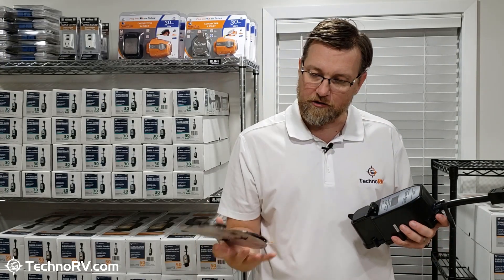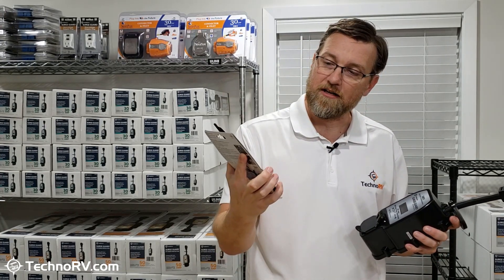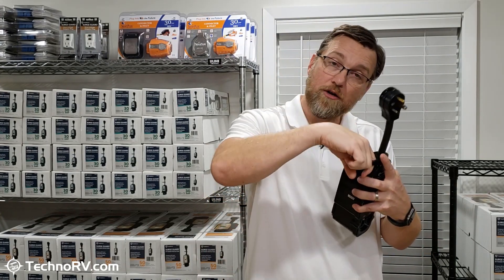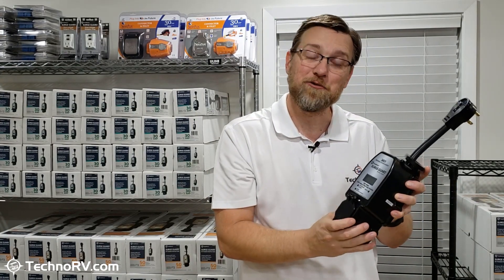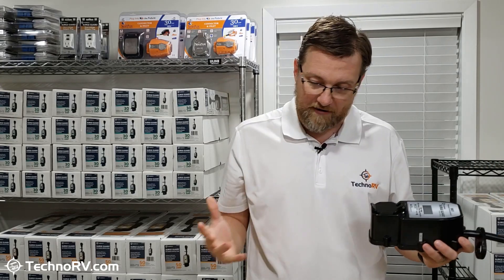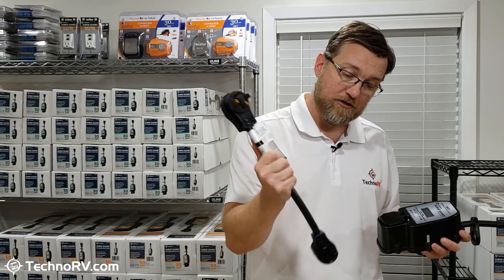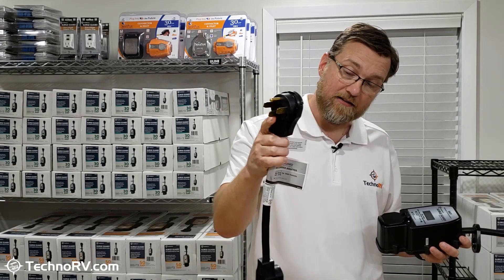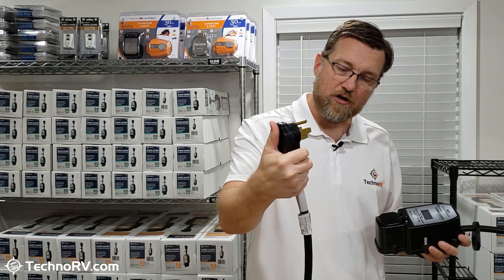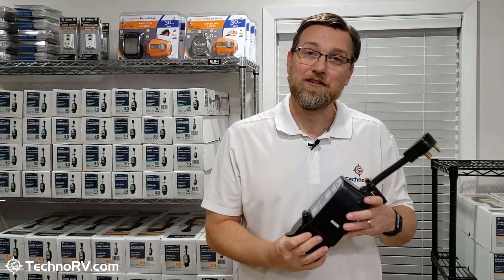The other thing you can add is we do have cable locks — it's a six-foot master cable lock that saves you a trip to go get one. You just run the cable lock through the locking ring, tighten it to the pedestal, and it'll be nice and secure. You also have the option to get a Southwire 50-amp to 30-amp adapter — all high-quality Southwire cabling and heads — so if you need an adapter for your 30-amp model, you have that option as well.